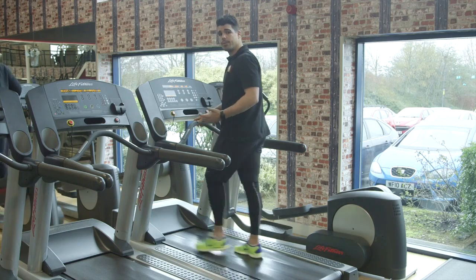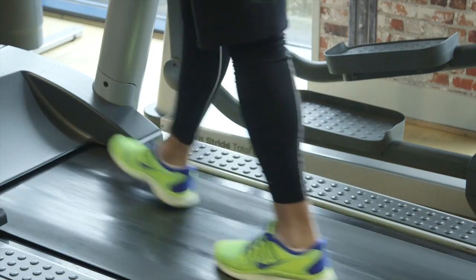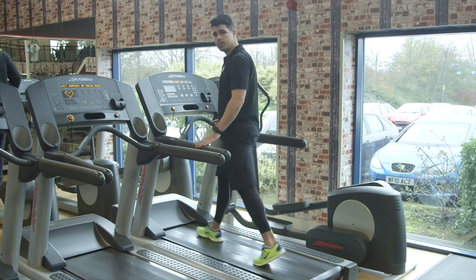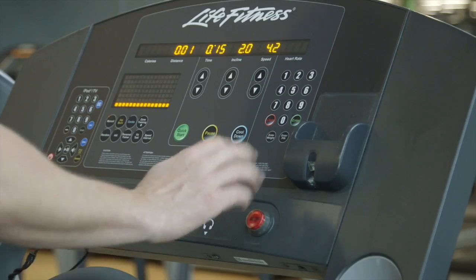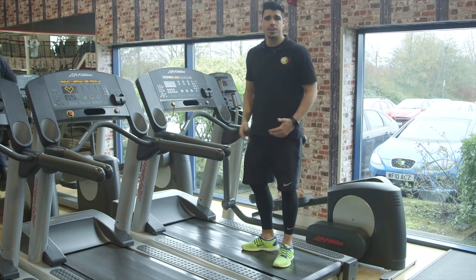You'll be doing your warm-up for five minutes. When you finish, just press the red stop button and then you're ready to begin your workout.